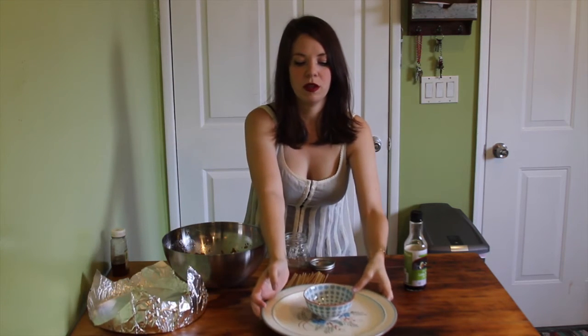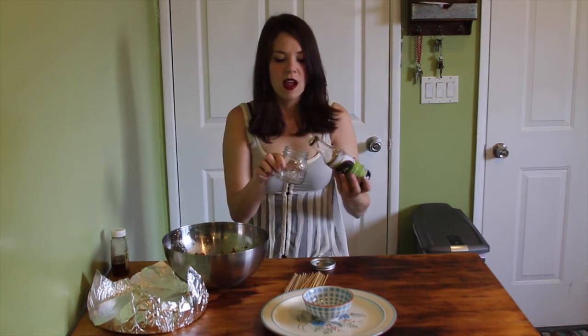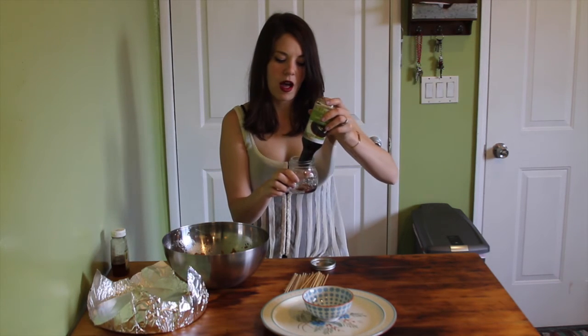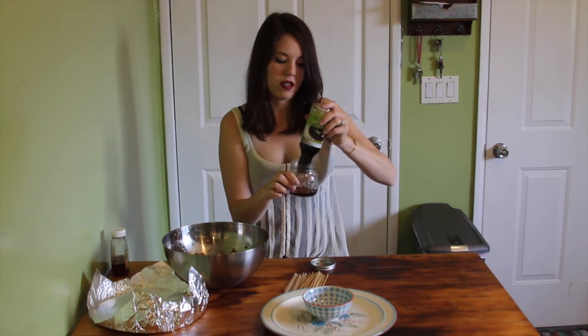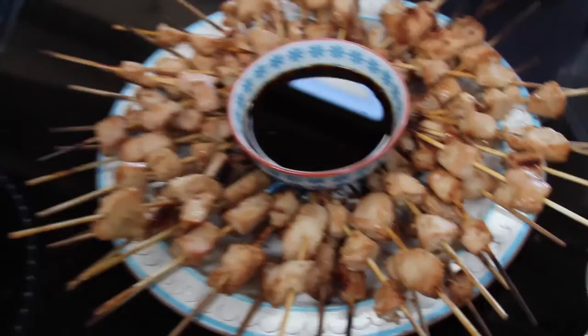With skewers, it looks really cute if you arrange them all around the dipping sauce in the center. So I'm going to make a soy honey dipping sauce — it's very similar to our marinade. I'm going to put it in this jar because we're taking it with us. I'm going to put in about a quarter cup of soy sauce, then about three tablespoons of honey, and just shake it up a little bit.